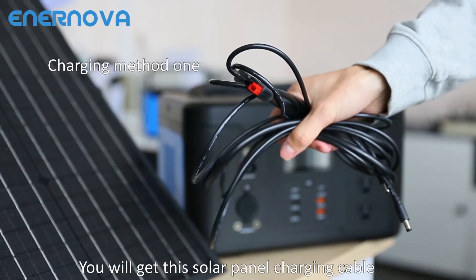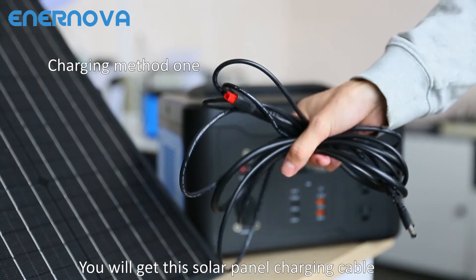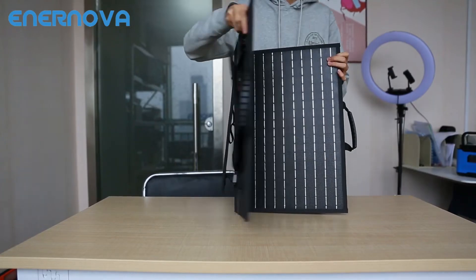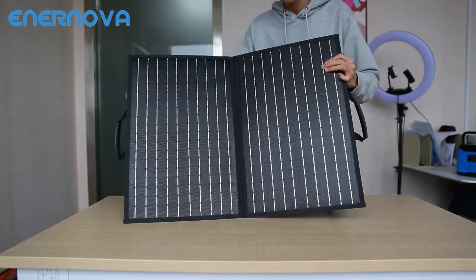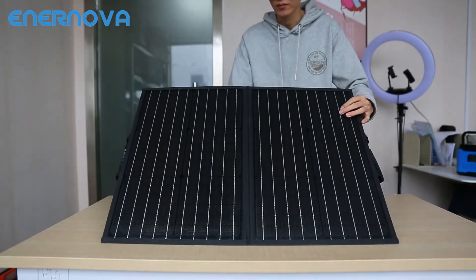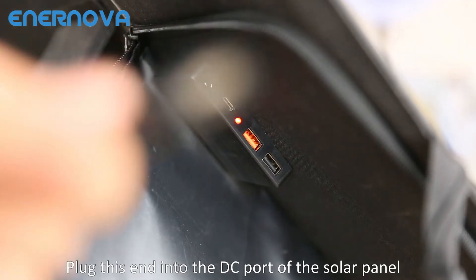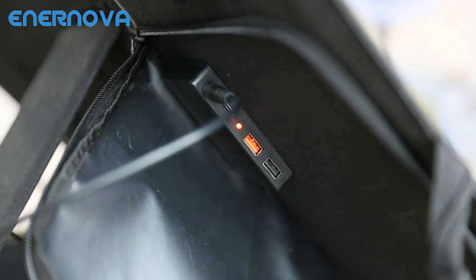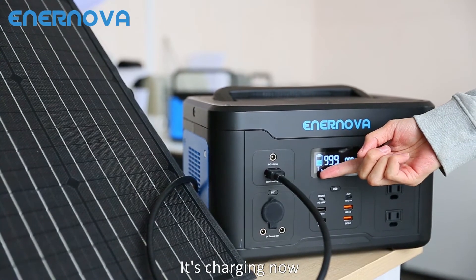You will get this solar panel charging cable. Plug this end into the DC port of the solar panel. It's charging now.